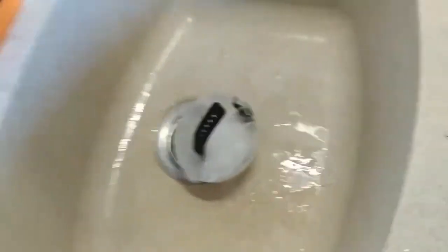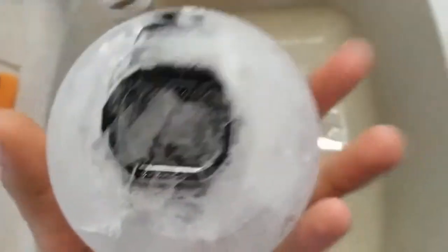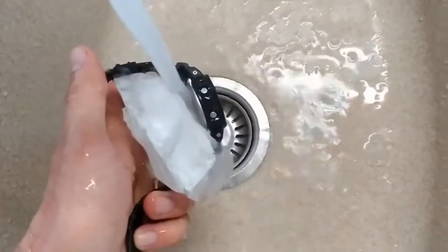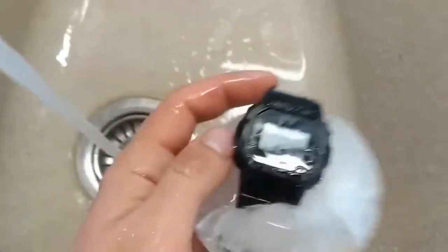Oops, looks kinda funny. I can't see if it still works. Let's try to defrost it. Oh look, it works just fine.